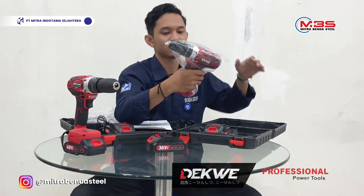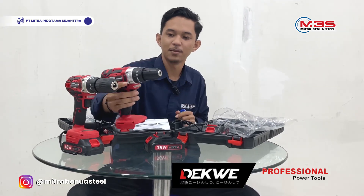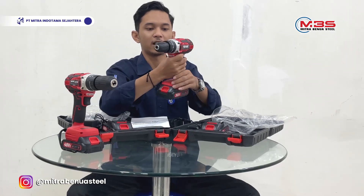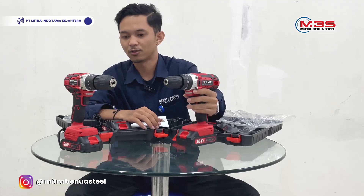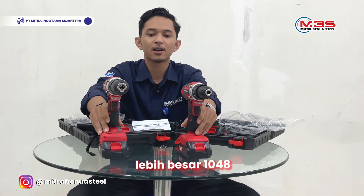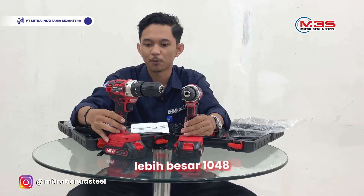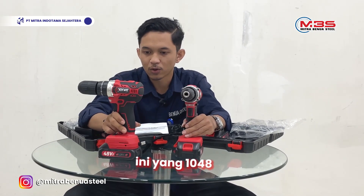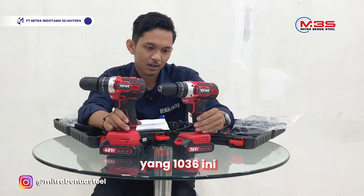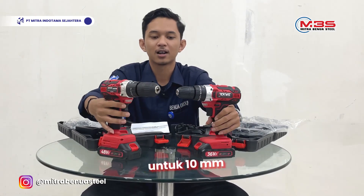Sama seperti yang 1048. Untuk tampilannya, ternyata lebih besar yang 1048. Yang 1048 ini untuk 13mm, sedangkan 1036 ini untuk 10mm. Inilah tampilan Dekwe cordless drill set.